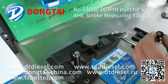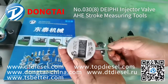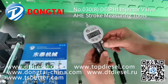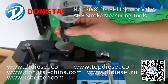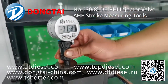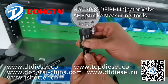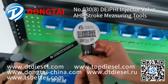Let's take a look. This is our measuring tools — HE measuring tools for the valve. Make zero firstly, and then put the valve in the tools. And this is the HE stroke for the Delphi valve.